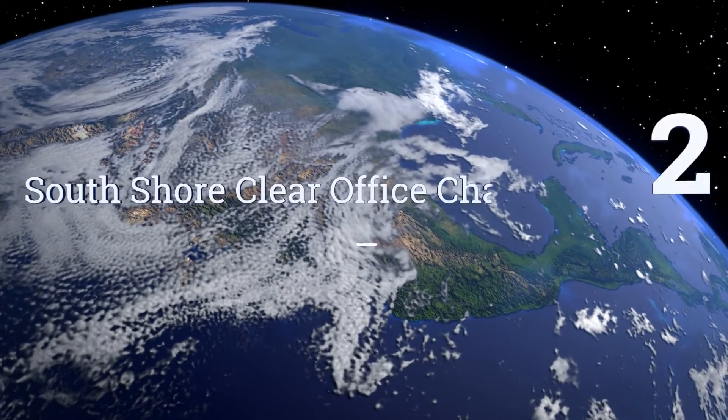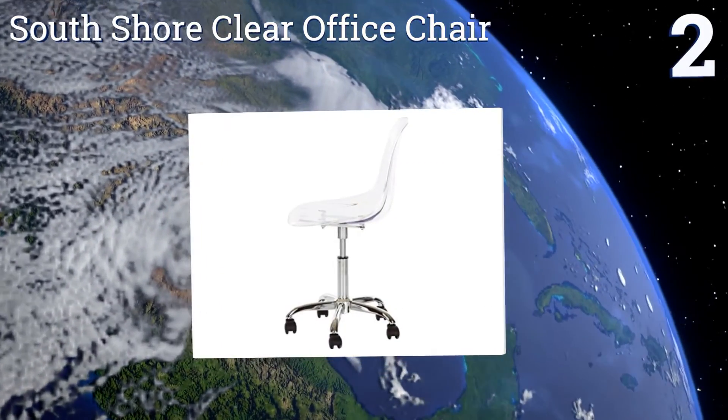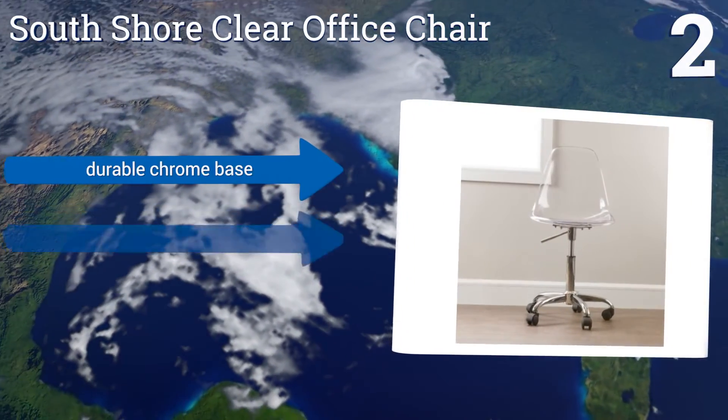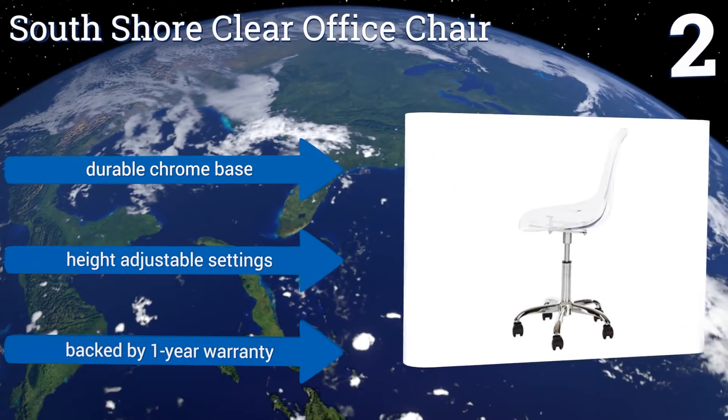At number 2, the South Shore Clear Office Chair is both a comfortable place to sit as you work and a great conversation starter that clients and colleagues alike will admire. Its smooth surface wipes clean with ease and its wheels are non-marring. It features a durable chrome base, height-adjustable settings, and a one-year warranty.